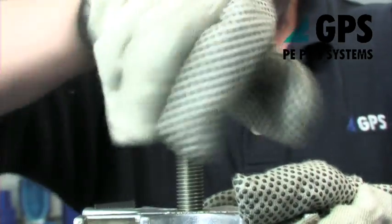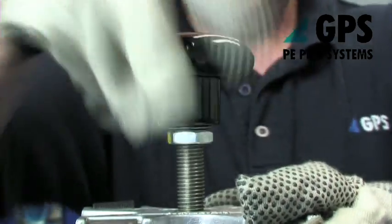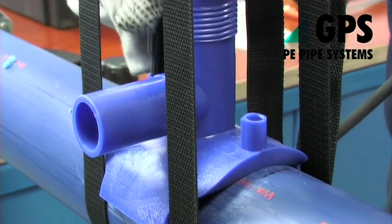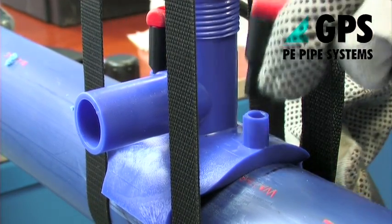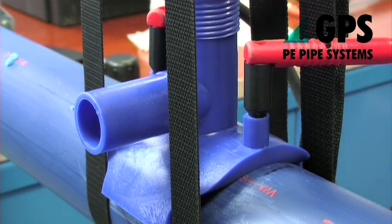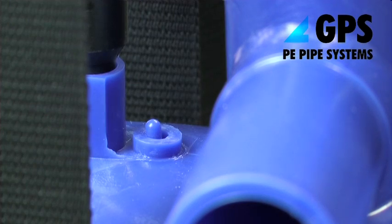Rotate the hand wheel of the loading tool in a clockwise direction until the central indicator is flush with the top face of the hand wheel. The clamping assembly is now at the required loading pressure for fusion to commence. However, ensure that the saddle base fits squarely on the pipe, particularly in the case of range fittings.